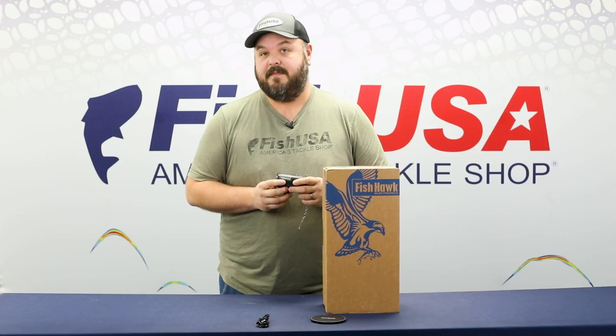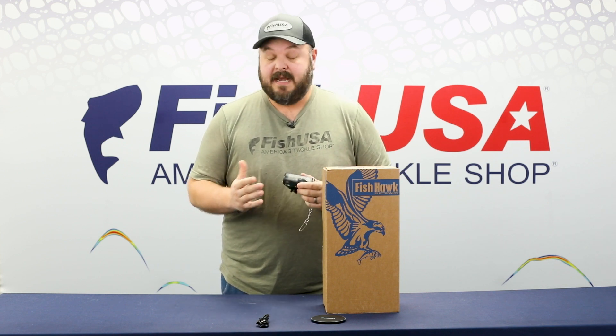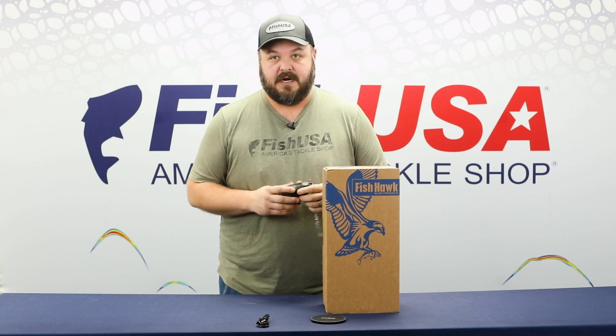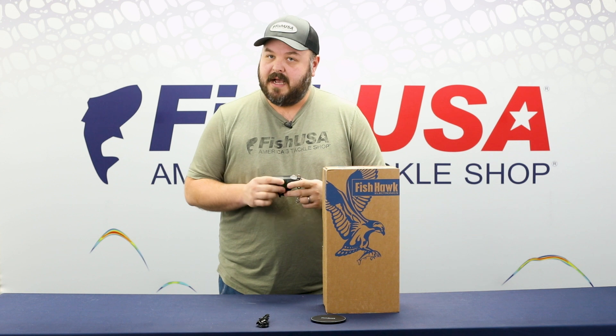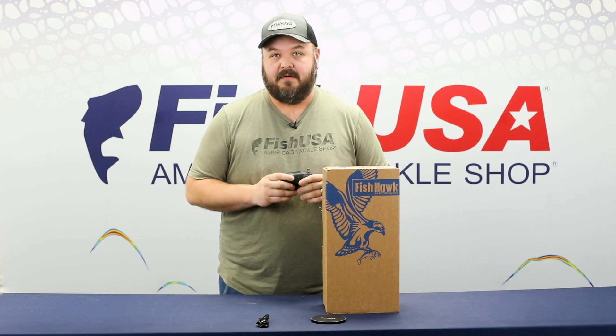It's also built with lithium batteries, so you can get about 50 hours on one charge. And if you do lose your charge, it takes about 20 minutes to get it up to speed for a partial charge, which will get you through the day. Approximately 50 hours on a full charge will get you through several hours of fishing.